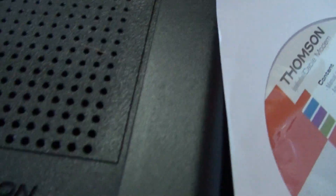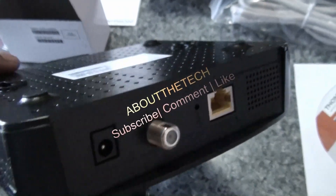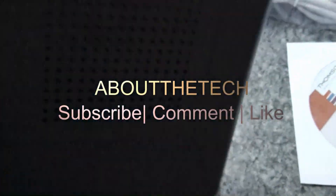If you have any questions, please comment below and I'll get back to you as soon as possible. Please comment, thumbs up, and subscribe. Thank you for watching. This is Up with the Tech.